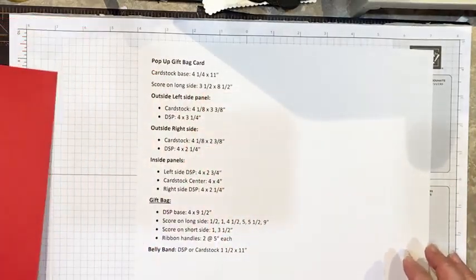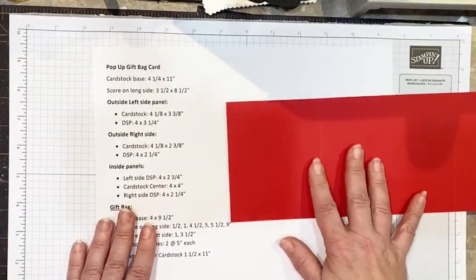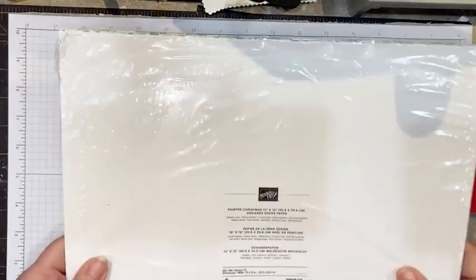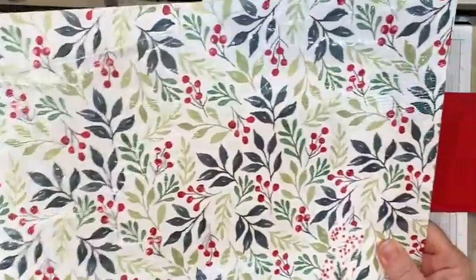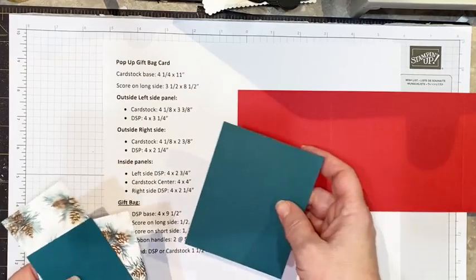Then we're going to need some decorating panels, and I've chosen some designer series paper from the Painted Christmas designer series paper. This is last chance so make sure you grab that by the end of the year. There are also some other patterns you'll be able to use during the year, and I've chosen to coordinate this card with Evening Evergreen.